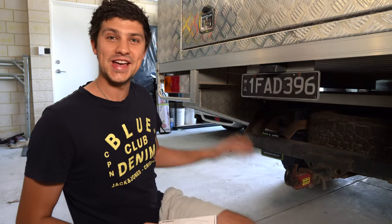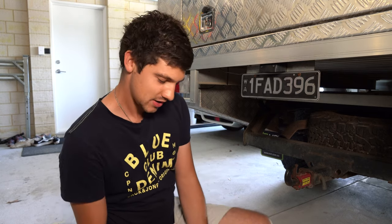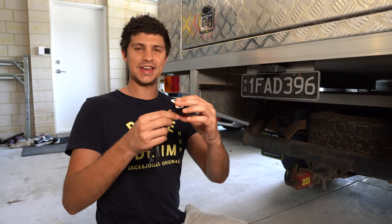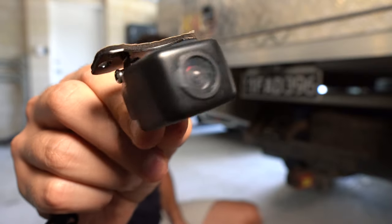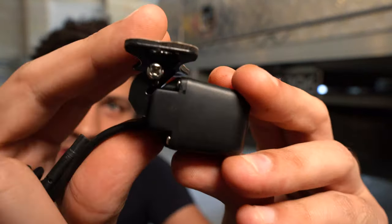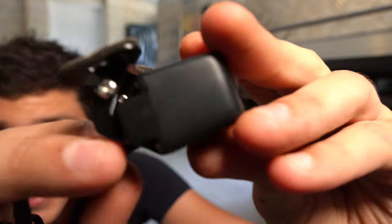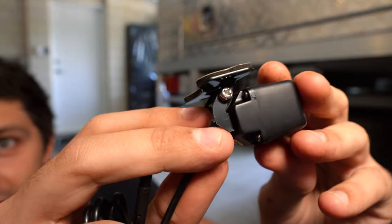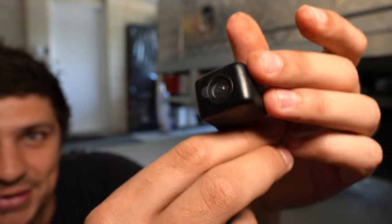That was a pretty satisfying pulling off the old camera. So the next step is going to be to work out where I want to mount my new camera. Check out how tiny that little camera is — tiny. I am slightly concerned about the strength of these little pivoting brackets on the side there. They do look tiny and they're some of the smallest screws I've ever seen, so hopefully it stands the test of time, but we'll see.